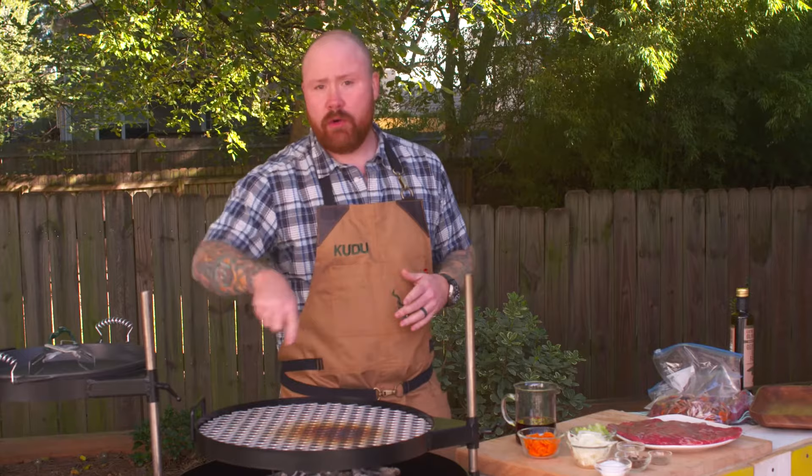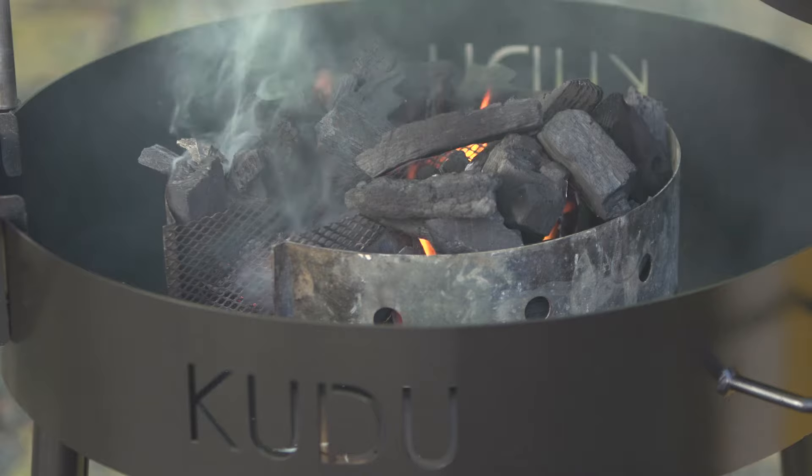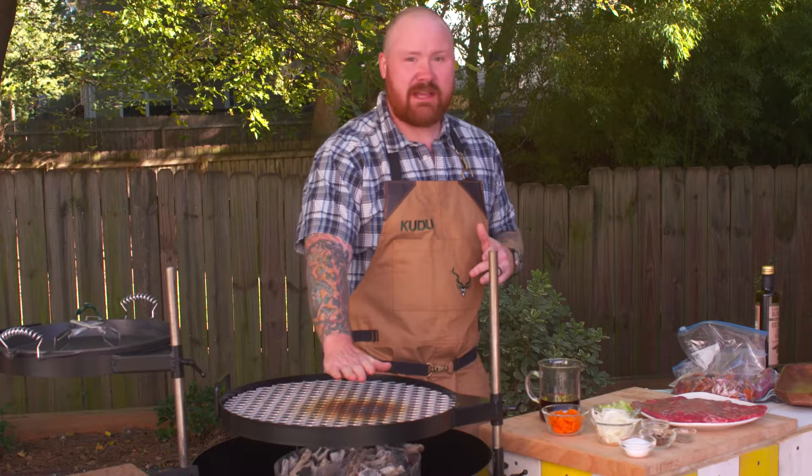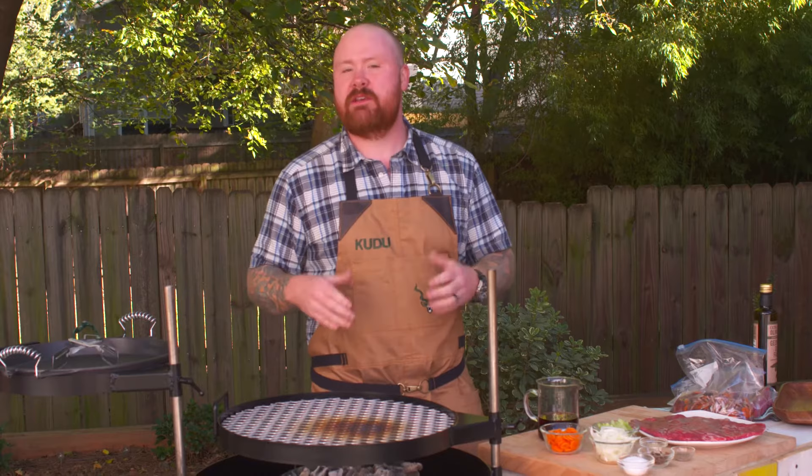This is our flank steak with chimichurri. Everybody loves a great grilled steak and nothing is better than the kudu for getting that perfect grill mark and perfect grill flavor. To start, we have our charcoal underneath our grill surface and we're using two of our charcoal lighter stacks, so that means really concentrated high heat. We want heat that's high enough that if we hold our hand towards the surface for about three or four seconds, that's all we can stand — that's what we need to get those really dark grill marks.